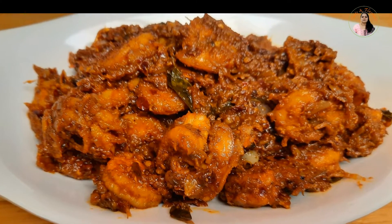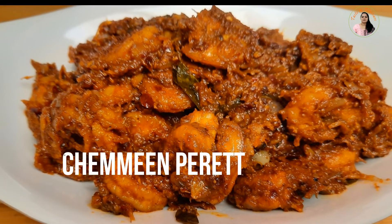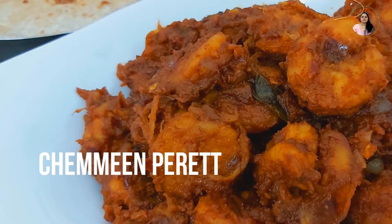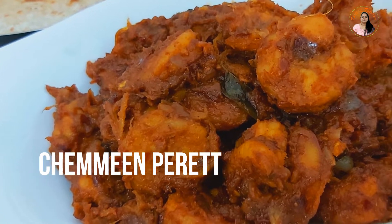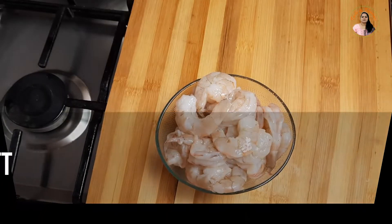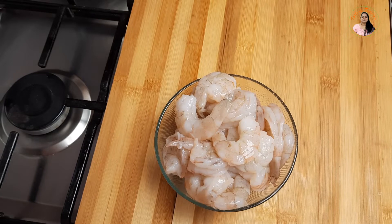This recipe is a Chemin Perrette recipe. A Chemin Perrette recipe is ready for a Chemin Perrette. We will make it ready. I put a Chemin Perrette in 6kg of Chemin.